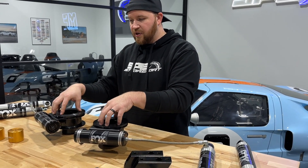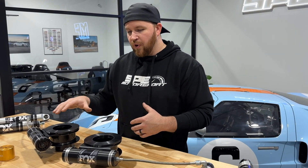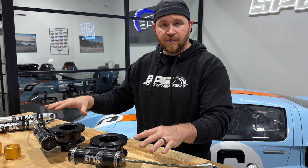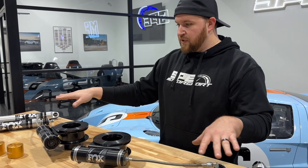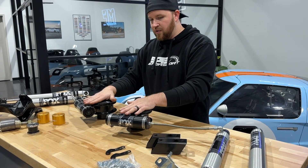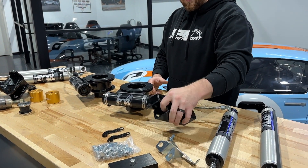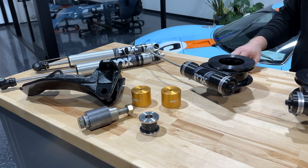The suspension package is offered in a Stage 1 and a Stage 2 version. If you want to do your own shocks but still want the reservoir mount and everything else in the kit, you can get the Stage 1 version — which comes without shocks. The Stage 2 is everything you see here: the properly valved shocks, lift plates, sway bar brackets, all the hardware, bump stop risers — everything on the table.